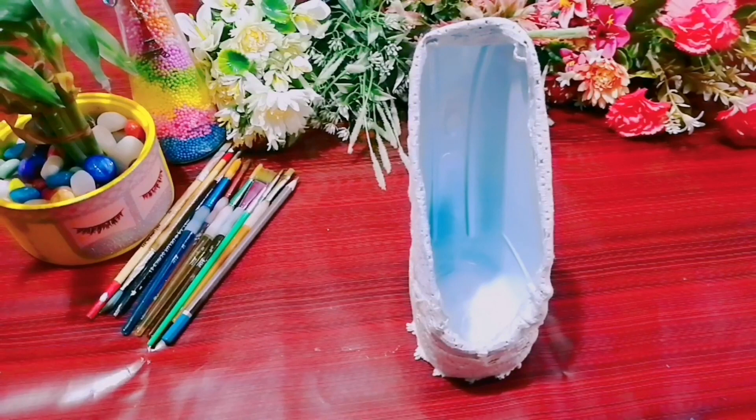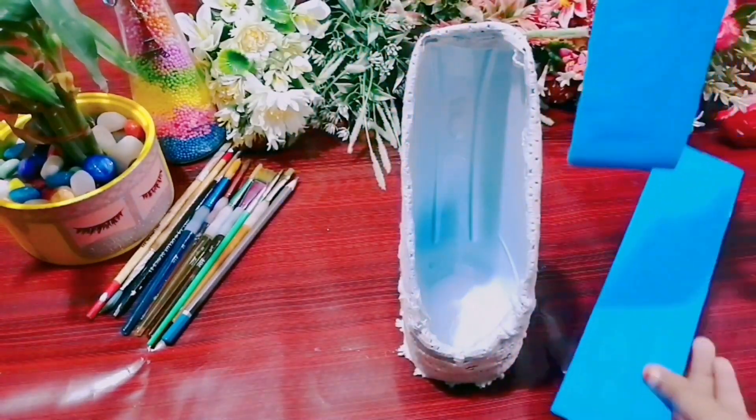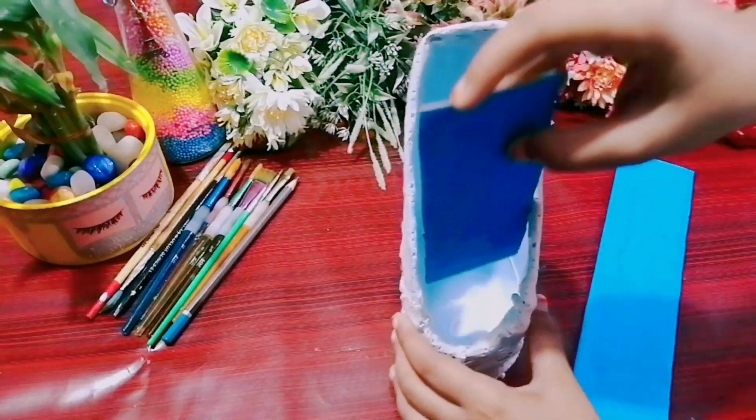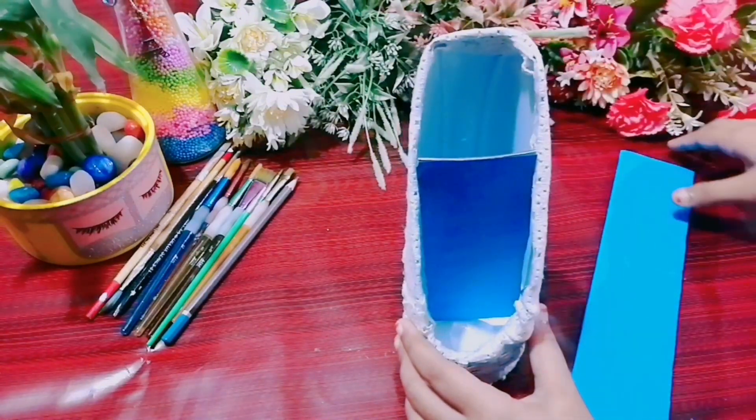We cut the cardboard in the middle. We cut it with an A4 sheet or a fluorescent paper — I am using blue fluorescent paper. We cut the cardboard.